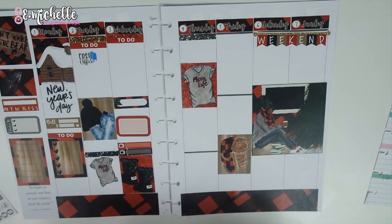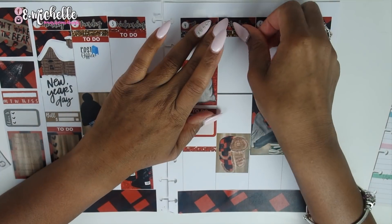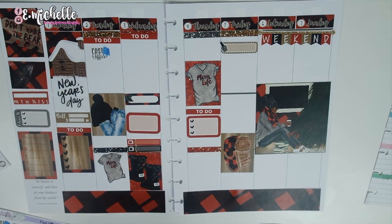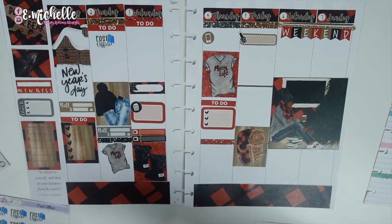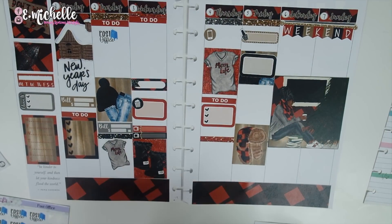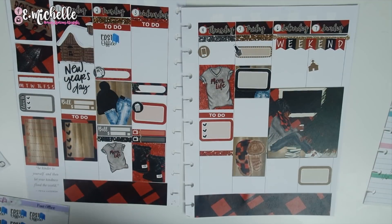I stuck down a Mom Life sticker on Tuesday. On Wednesday I put down a quarter box and a half box, then two TV stickers. On Thursday I put down a heart half box checklist and some glitter washi. On Friday I did the same — more glitter washi and a nail sticker because I gotta get my nails done. Then I stuck down a phone sticker, and as I was going I kept adding things here and there. I took washi and built up a background underneath my half box, then placed a gas sticker.